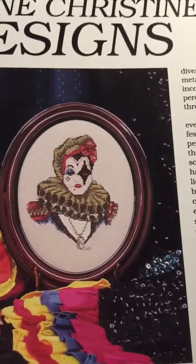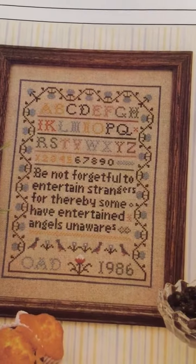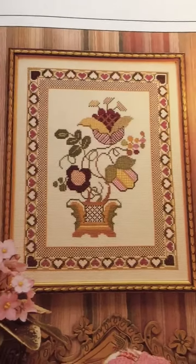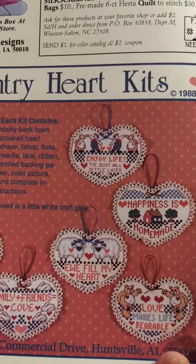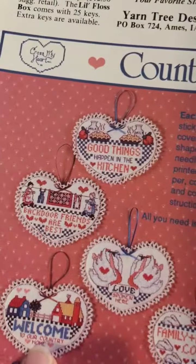I like the colors of that clown. I'm not much into that style clown, but that's pretty. Clowns don't frighten me — I don't let that bother me at all. Country hearts, different ones. I like the bright colors of this one.